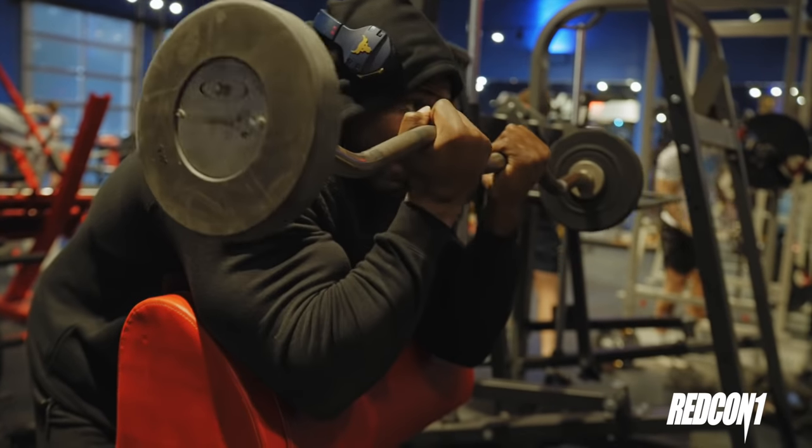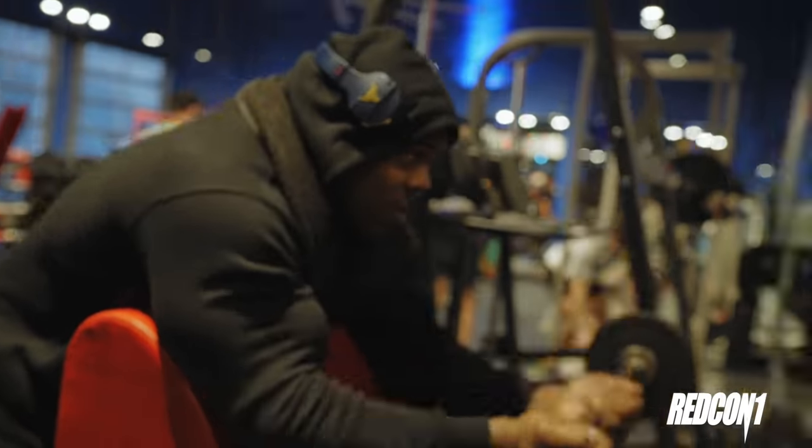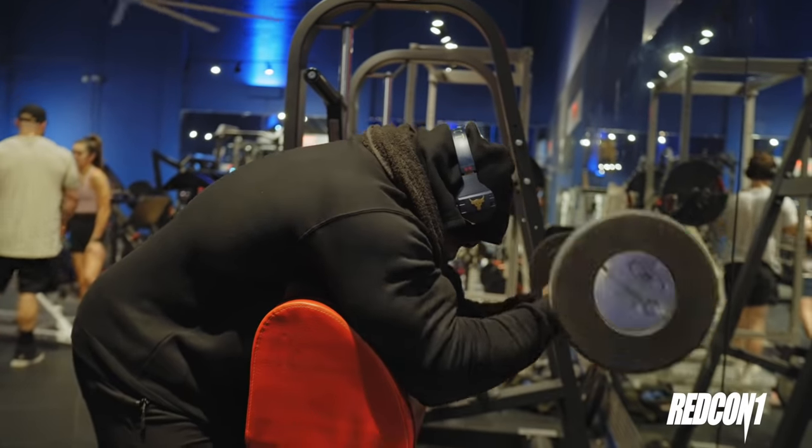Second exercise is when you go right from that into what is a preacher curl close grip. Now, we're going to use one of these easy curl bars and we're going to make this happen. This is how I like to do it.